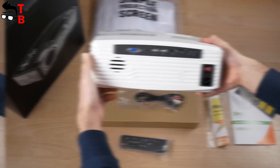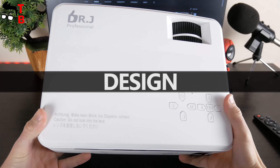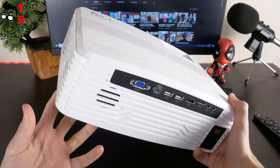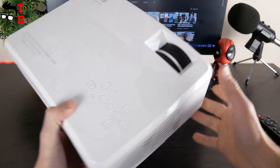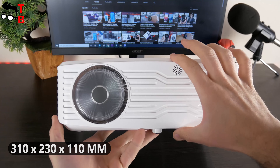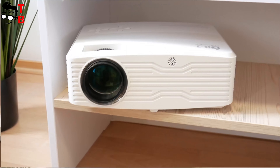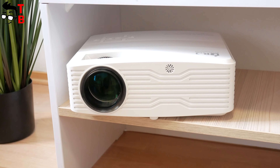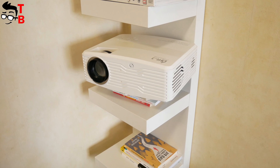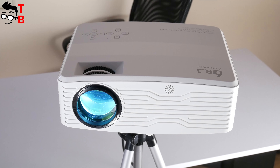Let's take a close look at it. As I already said, the Dr. J Professional AK40 projector has a wide body. The projector is not very compact — the dimensions are 310 x 230 x 110 mm and the weight is 2,500 grams. You probably won't carry it to the office or from room to room. It is better to find a good place, like the living room, and install it on the ceiling or a special tripod.